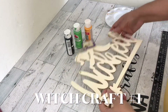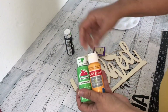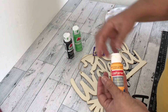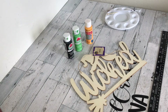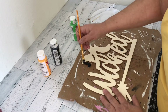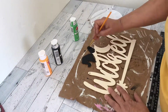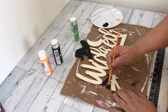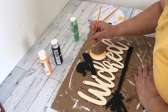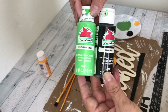For DIY number one, I'm using this Wicked wood cutout from the Dollar Tree. I'm using these paints — green, orange, and black — and I will be using my chalk marker. I started by painting the hat and the broom black. Once the entire sign was painted, I went over it with a second coat of paint and painted the back black. Next I painted the moon orange, then I mixed the green and the black paint to make a wicked witch green and painted the word 'Wicked.'